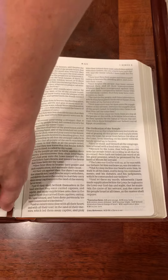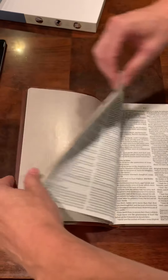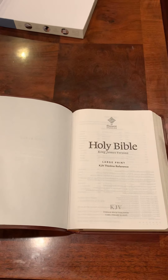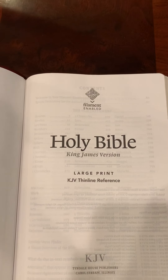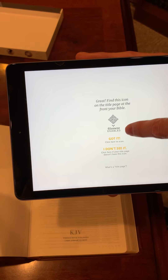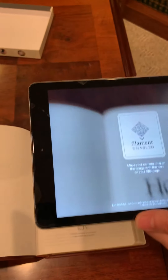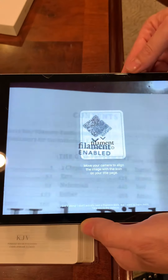All of them have ribbons by the way. We're going to go to the front and I'm going to show you how to use the filament enablement on this. You'll notice it has a logo there for the filament. I'm going to grab my iPad — it has an option to connect. So you connect and it has a filament enablement, and you just say 'got it' because you've already purchased your Bible. Then you use your camera to click on the filament enablement and it's going to tell you to go to a page.